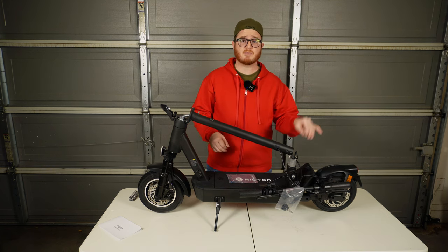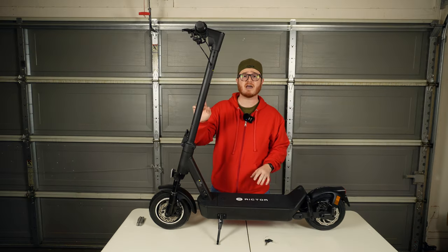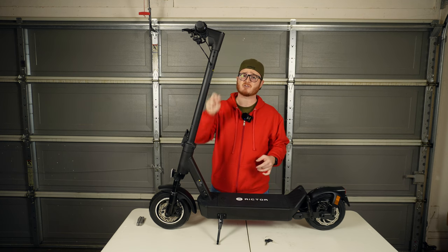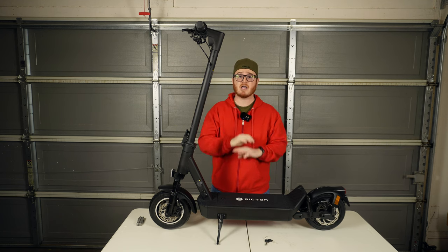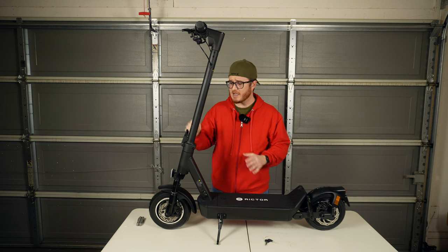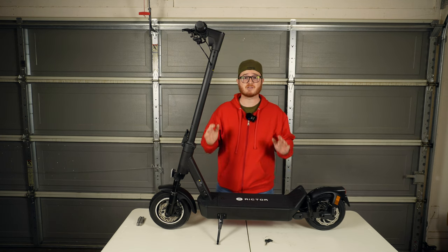I went ahead and got the handlebar assembly attached to the stem — it was actually really easy. It's two bolts on either side as well as two bolts on the back and you're good to go. I unfolded the stem and I'll take you in for a closer look at the stem locking assembly as well as all the features on this scooter.